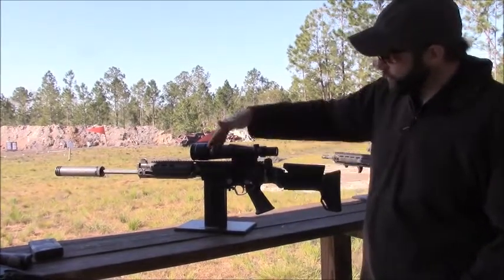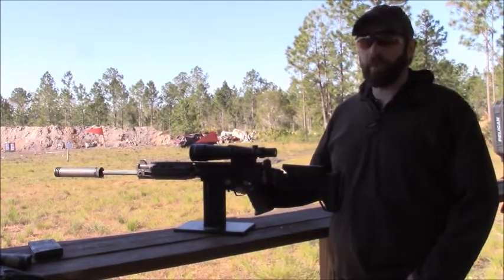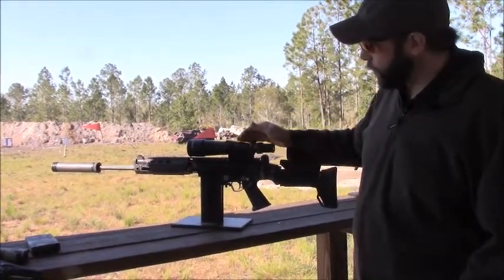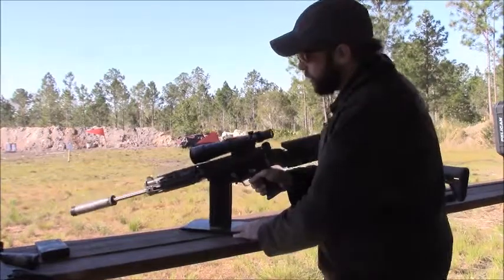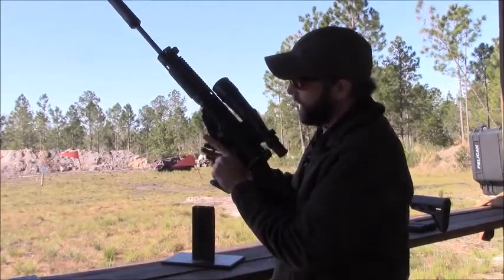Moving farther back from that, we have our scope mount, which we've manufactured for years — known to be, without a doubt, the best scope mount ever made for the FAL. That has been a product of ours for quite a while. We also have our ambidextrous mag release, which makes it very easy to hit from either side, as it should be.